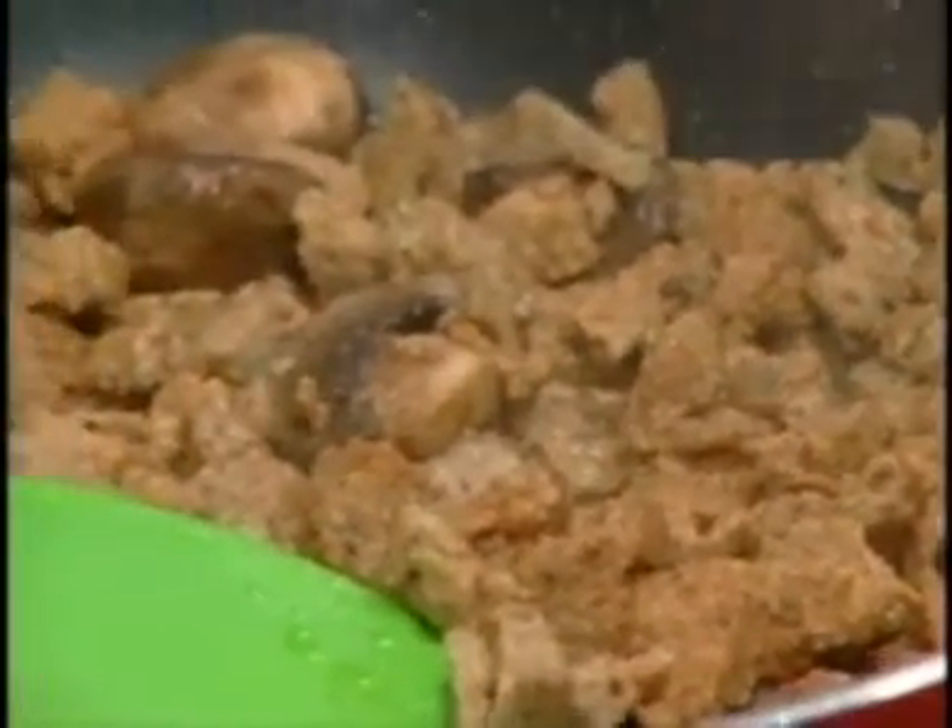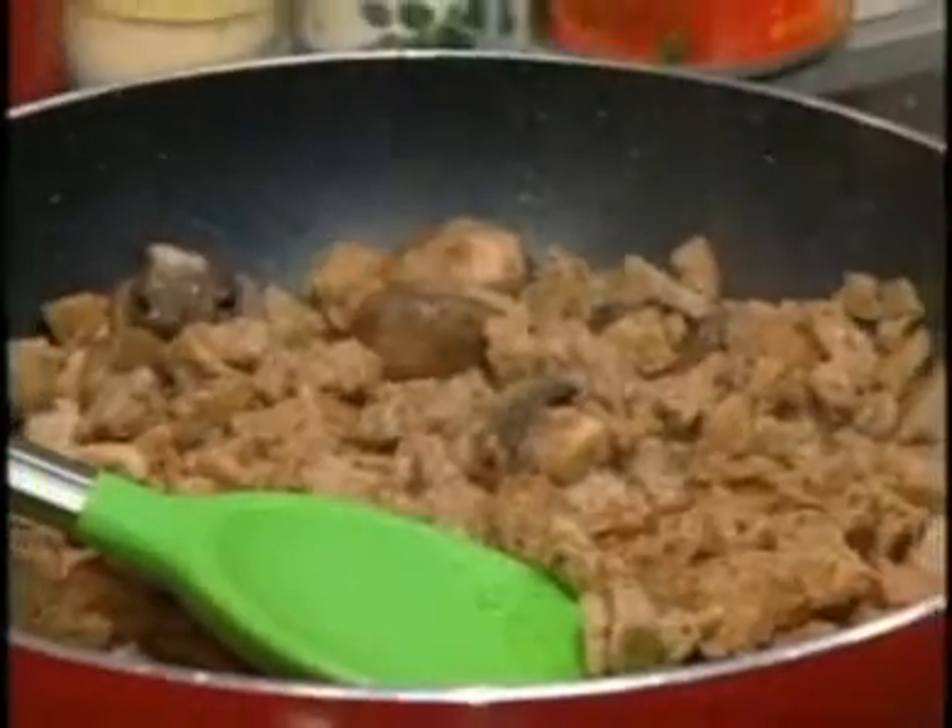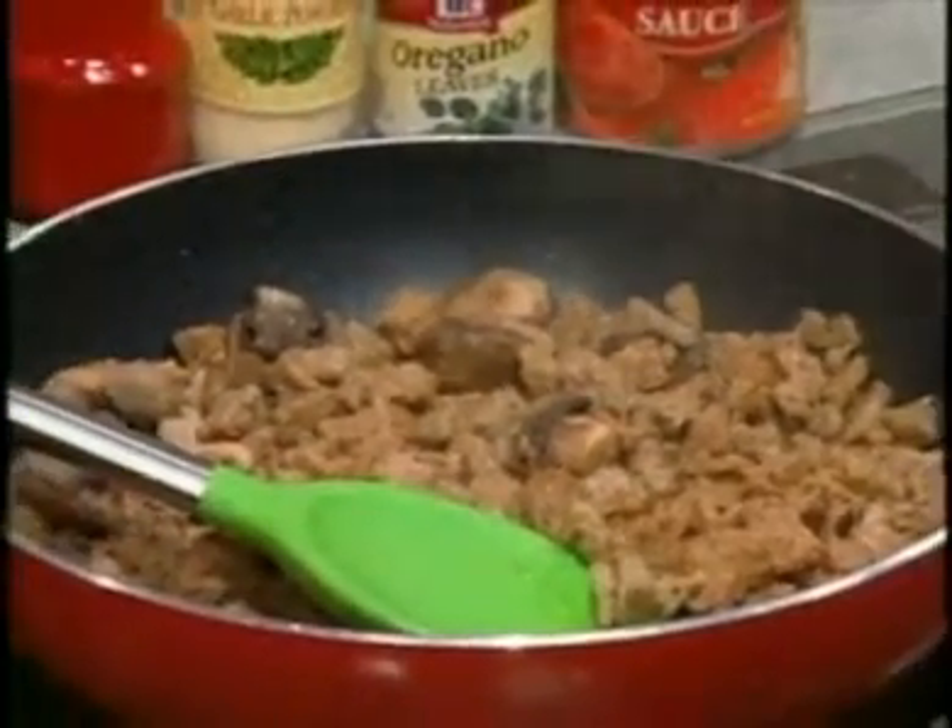In a skillet over high heat with some olive oil, we sauté a package of pre-cooked turkey sausage that we coarsely chopped and some sliced fresh mushrooms for about three to four minutes.